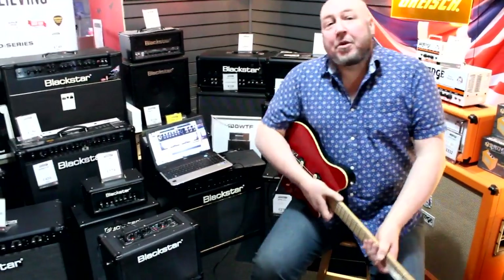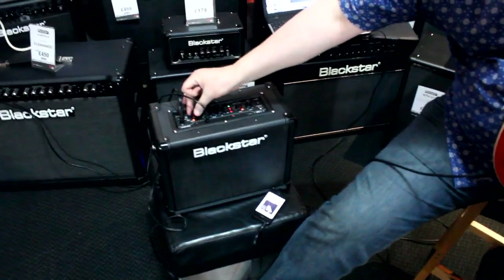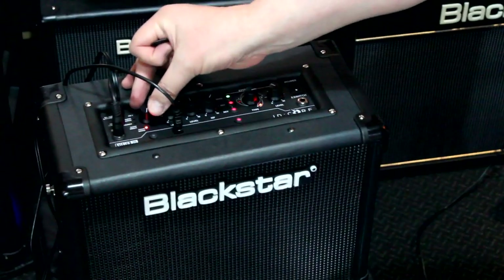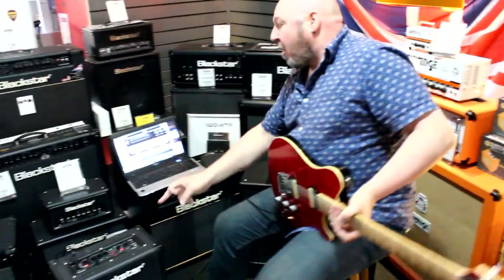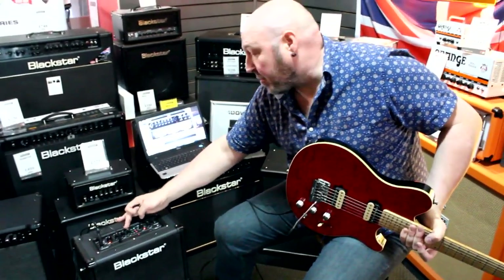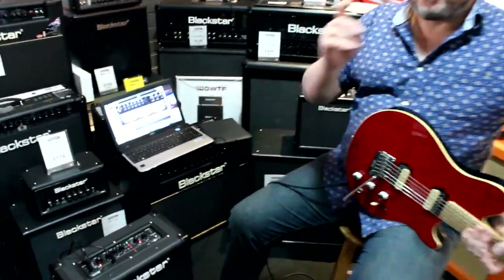However, first and foremost, this is a guitar amp. We've worked in a similar way to the iD range, in that we've got a warm clean, a bright clean, two crunches, two overdrives. On your presets, even though on the top of this amp all you've got is a gain, a volume, and an ISF control, that is because the presets already have the EQ preset into them.